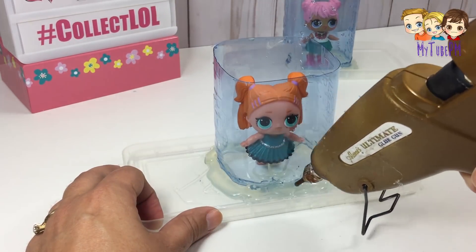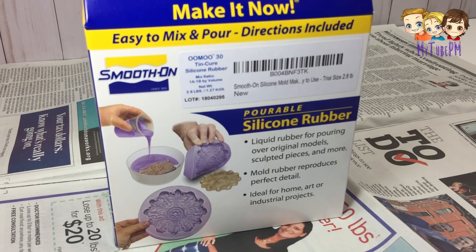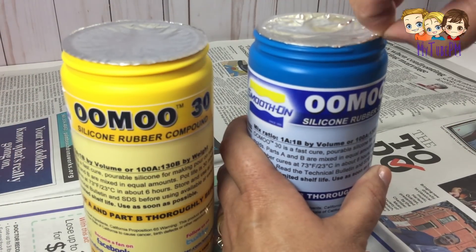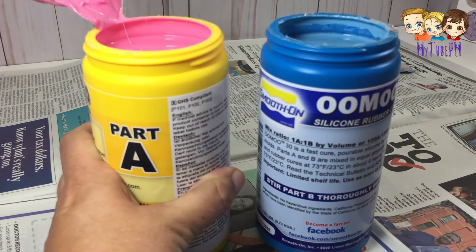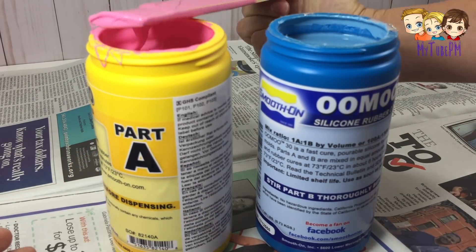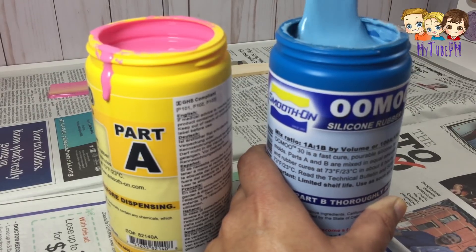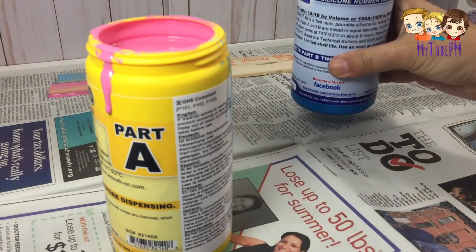Now I'm measuring the water because the next step is to create the silicone mold, and this is the kit I'm using — there will be a link in my description to it. This is a product that contains two different parts, the yellow and the blue, and it's a one-to-one ratio. In order not to waste it, if I know it's going to take six ounces of water to fill that container, then I need three ounces of each. First thing to do is stir well each one of these — one is pink and one is blue, clearly marked so there should be no mix-ups.